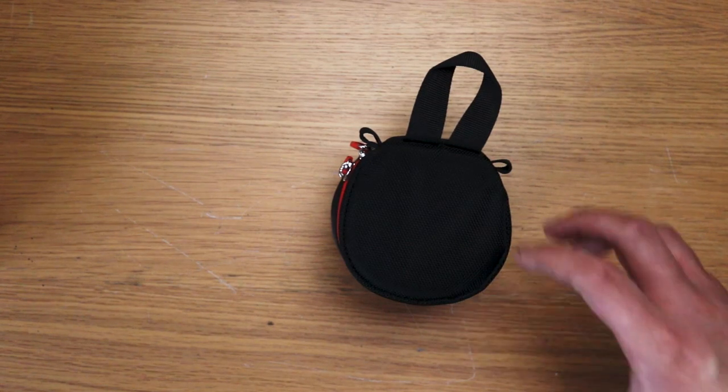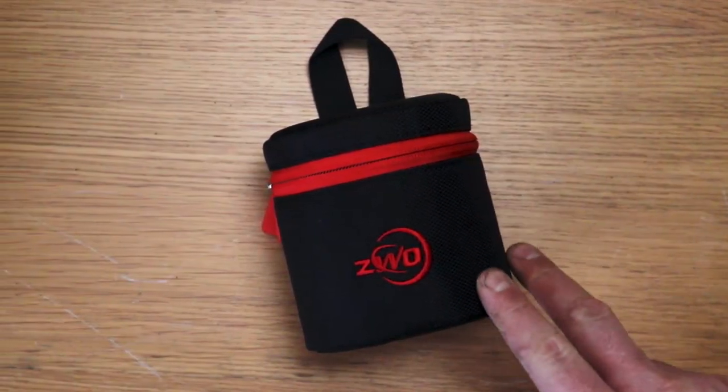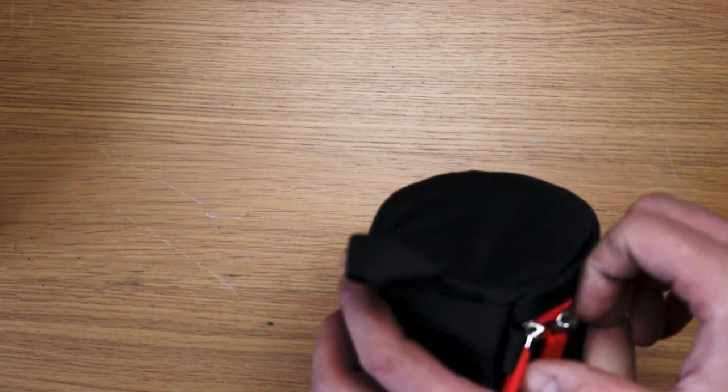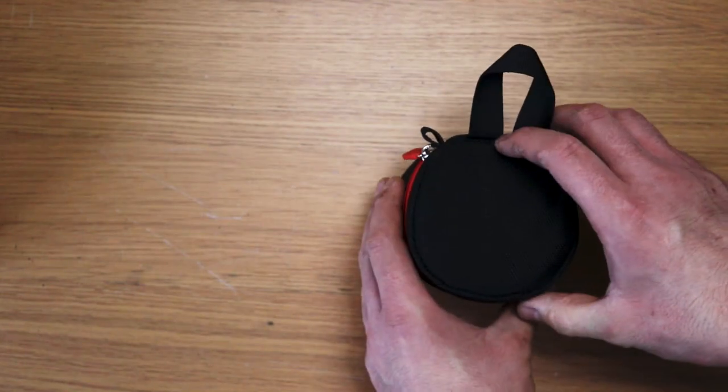On to the main event then. How is it? Do I make a good hand model? This is a lovely little padded bag actually. I think I prefer this little padded bag to the big Pelican cases from Altair — this is more compact.